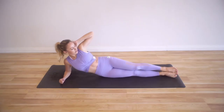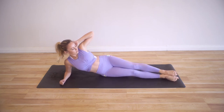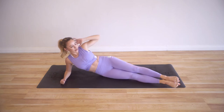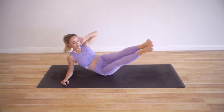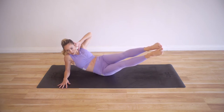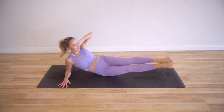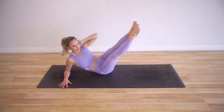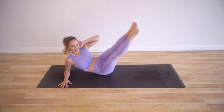Take your legs like a mermaid tail and have them pointing up about 30 degrees. Now squeeze the inner thighs together and lift on up. Make sure you're not sinking — lift on up and press down. We're going to lower and lift.